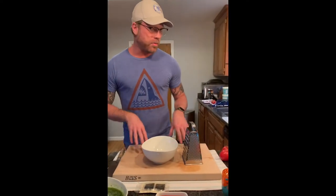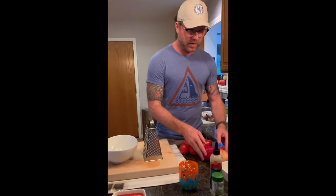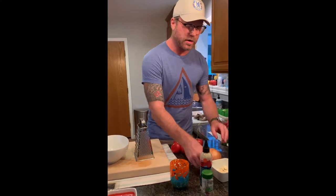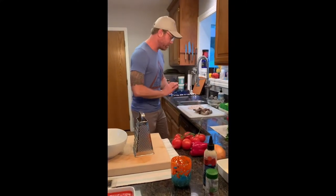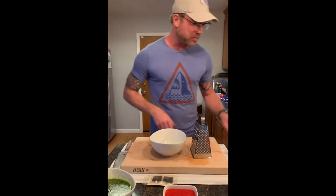It's mise en place time — prep time — for this paella. We're going to take tomatoes and break them down, along with red bell pepper, an onion, and some garlic. We're going to clean shrimp, chop calamari, and clean up our clams.